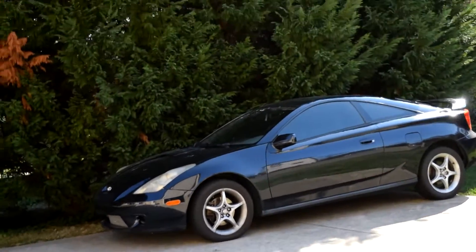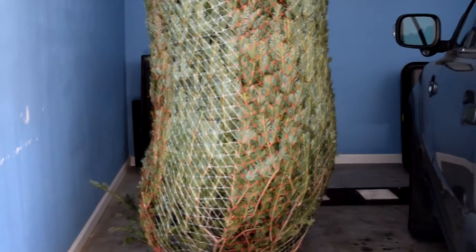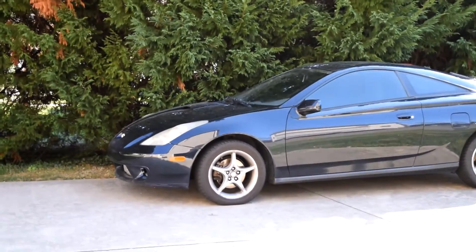Alright, so today we're pretty much going to be doing an oil change on the Celica. We're also going to do an update on the status of the Celica and what I'm probably going to end up doing to it over the Christmas break, so let's go ahead and get all that started.